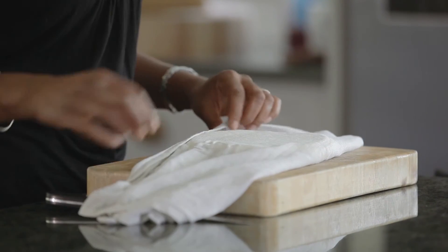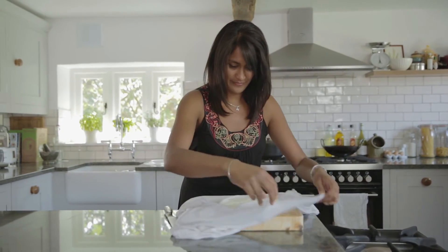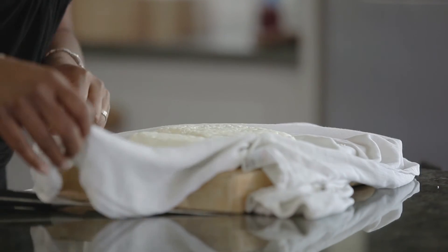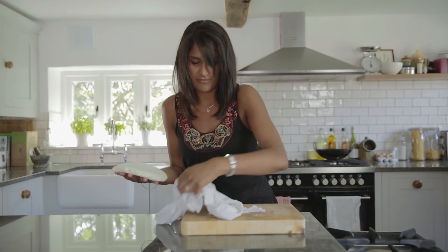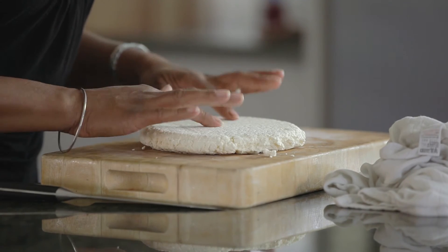My paneer has been setting for about two hours now, so I'm just going to have a look and see that it's hopefully set beautifully. There we go — I'm going to take it off the muslin and just pop it onto my board.